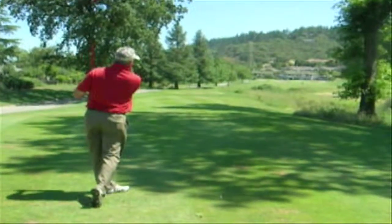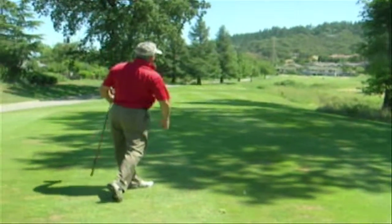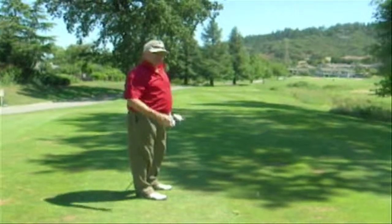As you can see, I finished with my hands fully on my left side, and that ball didn't cut more than five yards. Perfect shot.